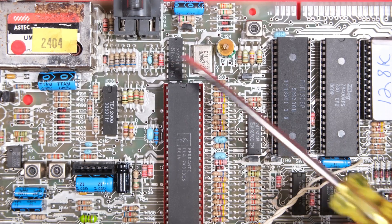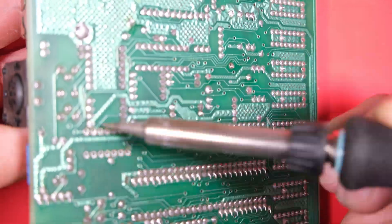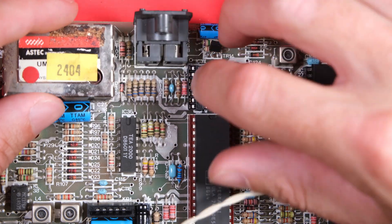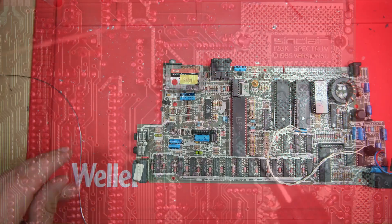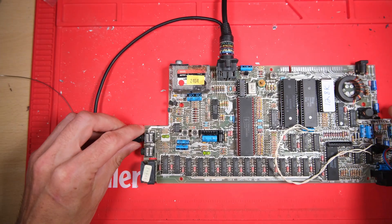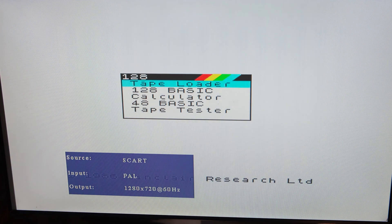This is where the 74S04 chip lives and I'm going to remove this one, pop a socket in, and try putting a new one in its place. I've got a good feeling it's going to work this time - here we go. Hey, it did - amazing! Problem solved.